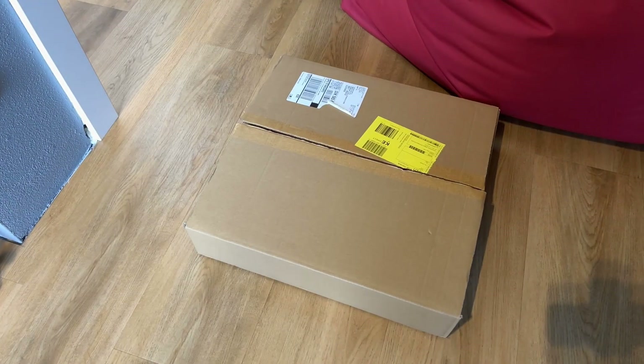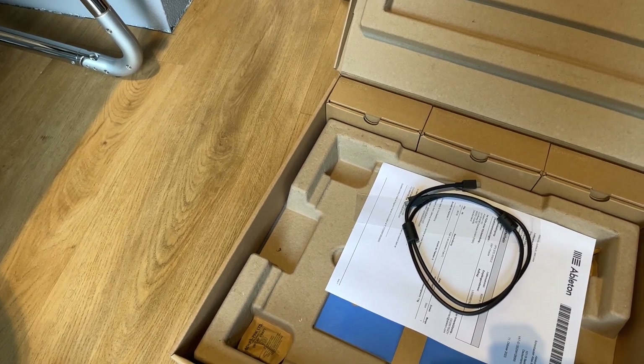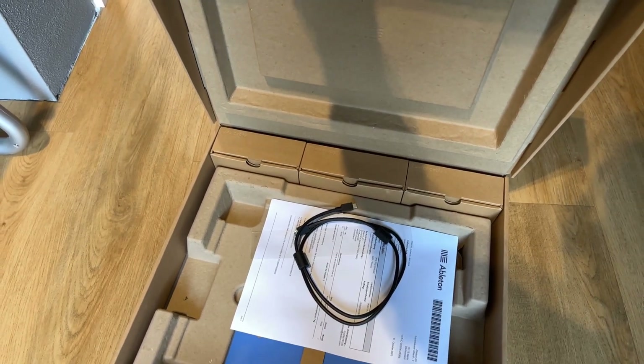The box is really heavy — the box within a box weighs just over two and a half kilos. It comes with a power supply in one box, the power cord for your country in another box, and the USB cable in its own little box. Extremely well packaged — I think this could be dropped on the floor and the Push would just laugh at you, it's so well protected.